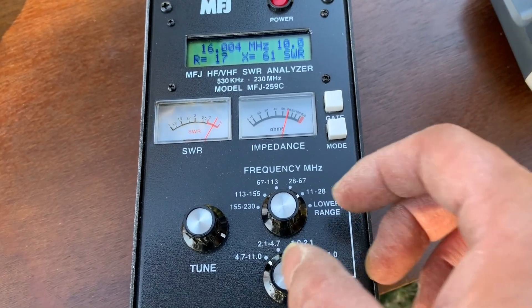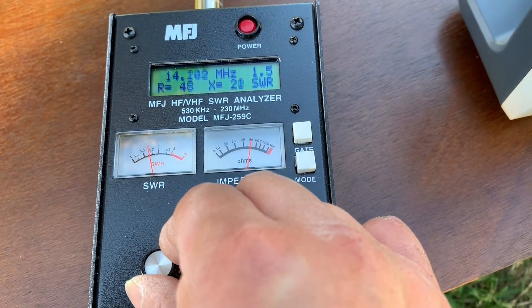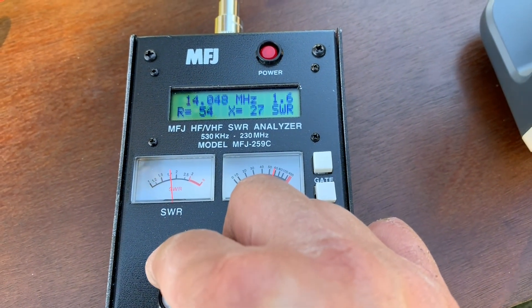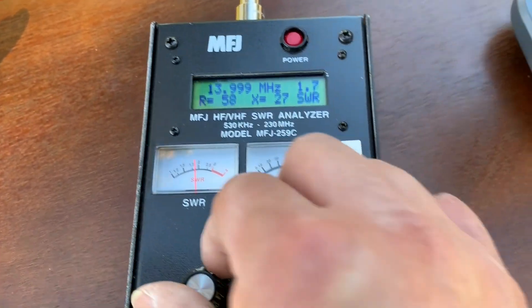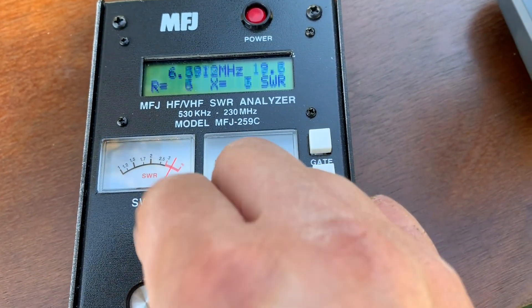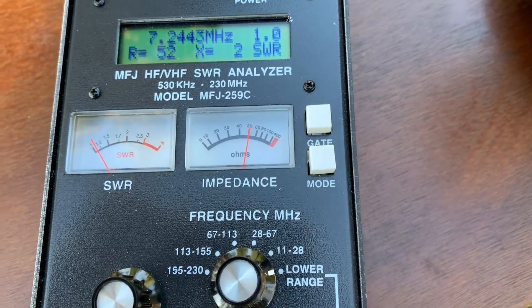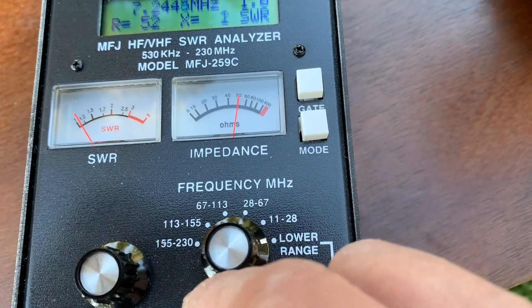Let's look at the antenna analyzer. The lowest SWR is 1.5. This is the 20 meter band — 1.5, 1.6, not great. Now let's look at the 40 meter band. It's 2.24, right in the middle of the 40 meter band. After cutting the wire it made this pretty good.